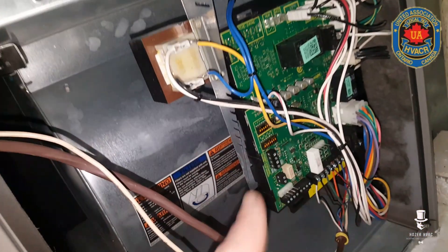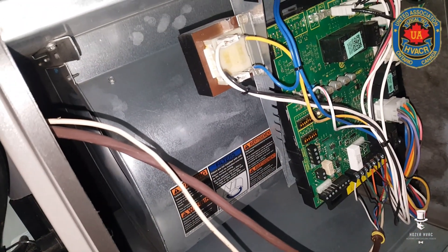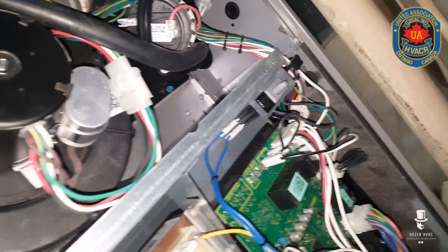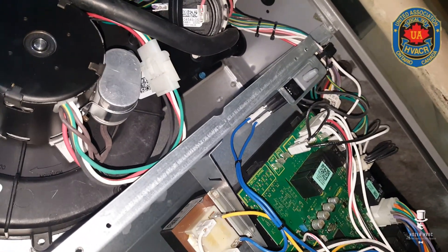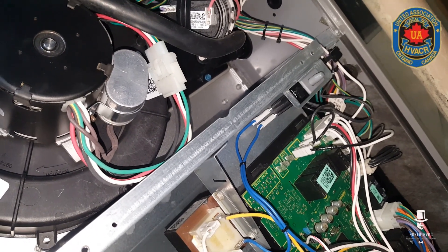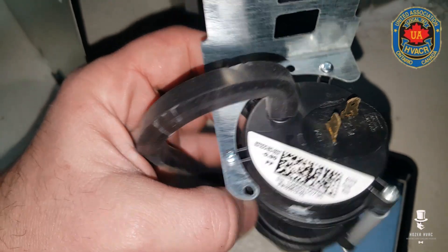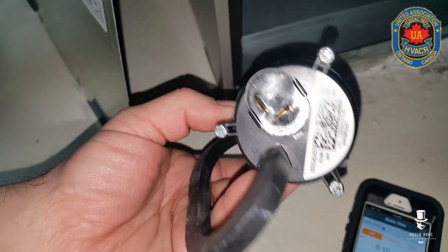This is a Lennox CL296 — customer had no heat this morning, board was showing some errors. Typical Costa Rica switch is going to be replaced with a Honeywell made in USA. I know you've seen a lot of these videos, but I'm going to show you something else. I'll come back with the correct switch because the water column on this one is 0.85 and 0.5.